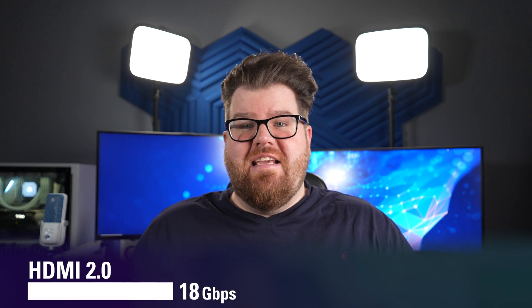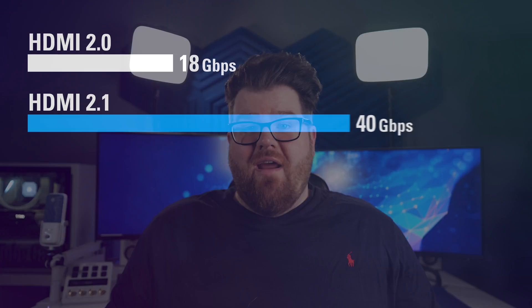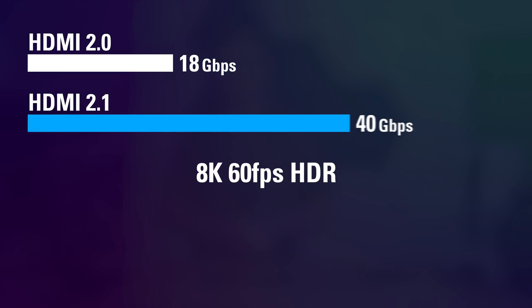Essentially, like USB, HDMI transfers a bunch of data every second. For years, the HDMI 2.0 standard has been able to transfer up to 18 gigabits per second of data, and that bandwidth translates to your resolutions and frame rates. So HDMI 2.0 can achieve a maximum of 4K 60fps HDR video, 1440p 144Hz video, etc. But with HDMI 2.1, 4K Pro can transfer up to 40 gigabits per second, meaning the max resolution and frame rate can reach 8K 60fps HDR, 4K 240fps HDR, and more.